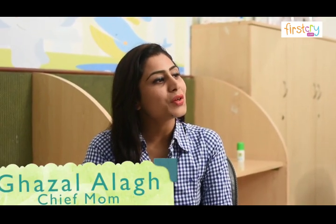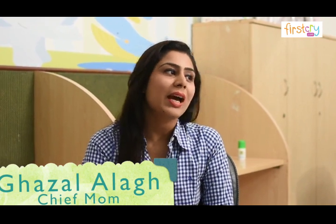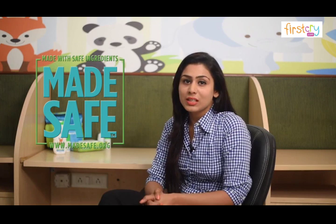Hi, I'm Ghazal, mother of an adorable three-year-old and chief mom at Mama Earth, Asia's first Matesafe certified brand.